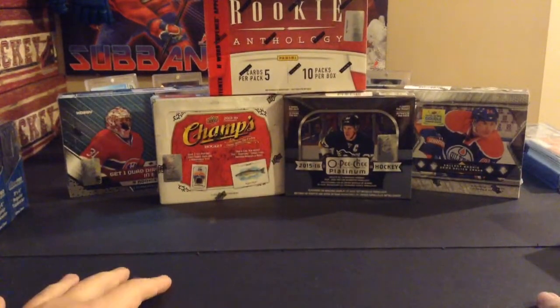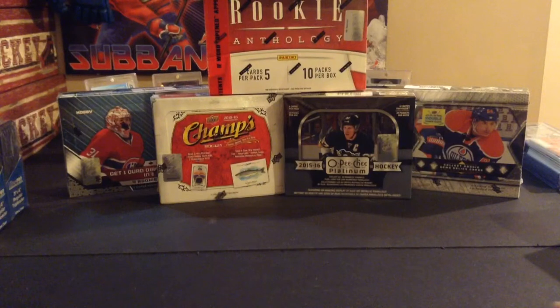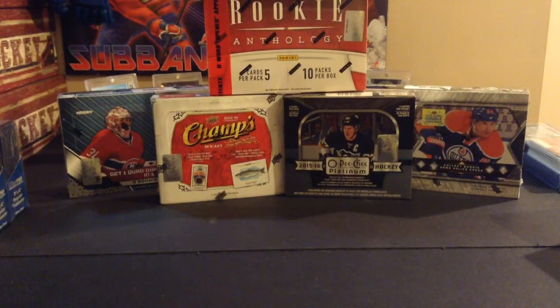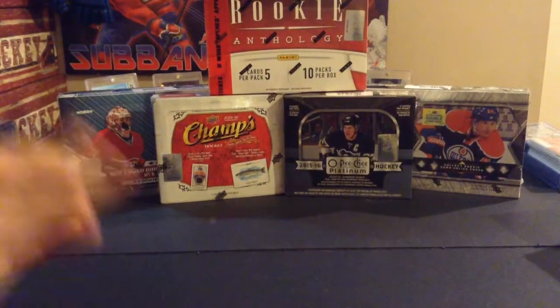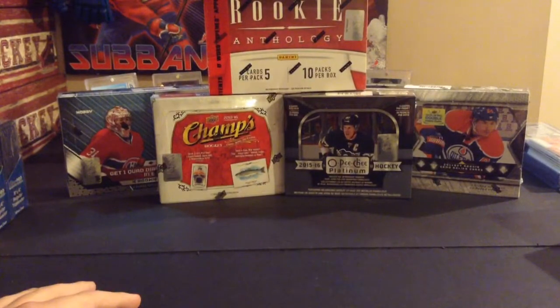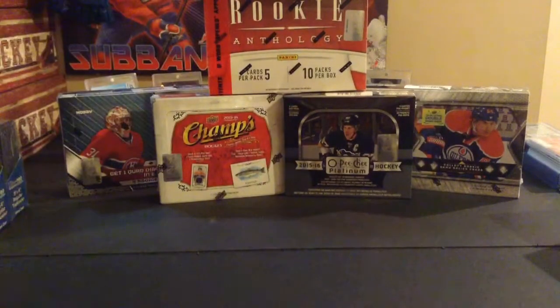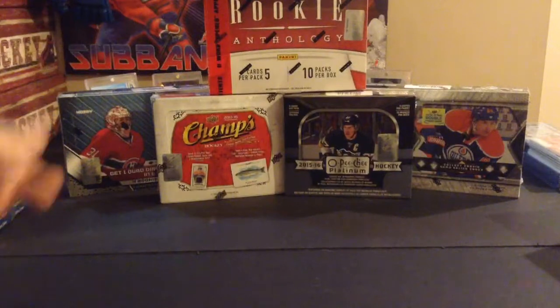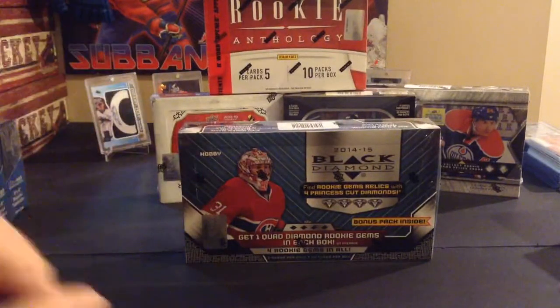What's up guys, we're here with the Christmas boxes again. I didn't get the 12 boxes again this year just because I didn't really feel like spending that much money — that one year I did it was really too expensive. So this year we have five boxes: the 12-13 Rookie Anthology, 15-16 Champs, 15-16 OPC Platinum, 13-14 Black Diamond, and 14-15 Black Diamond. These are all products I've never opened on the channel as a hobby box, so I figured I'd open stuff I haven't really opened before. I'm going to start with the 14-15 Black Diamond.